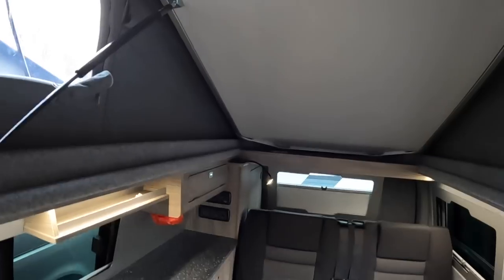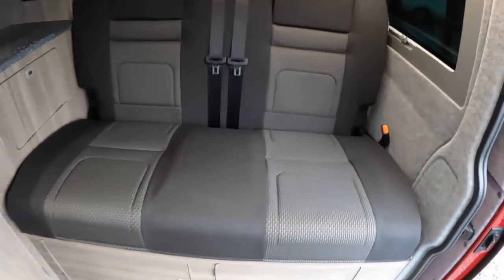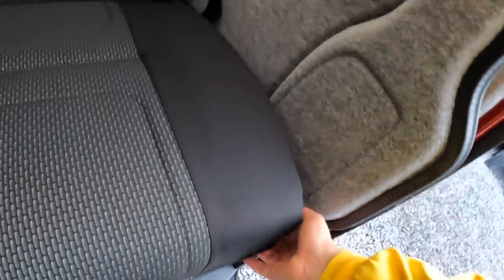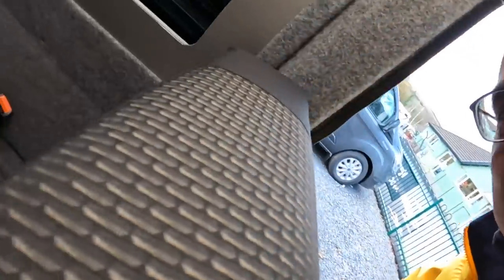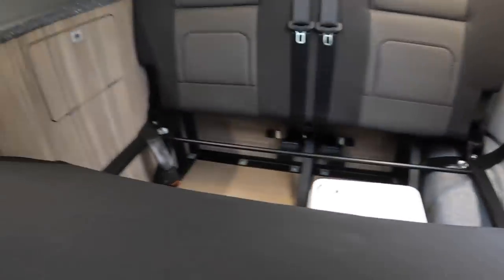So that's the roof bed — really easy to use. The other area for sleeping is back here, and this is really clever. There's a little lever on the side — it's a bit of a two-handed job. You've got to keep that pressed in and then lift it at the back. It goes all the way over and locks into different positions, which is why it needs two hands.